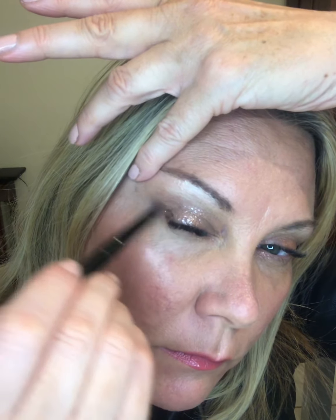Next I used an eyeliner brush and I'm using Bronzy Gaze — it's the darker brown. It is a shimmer color. I started at the outside corner of my eye and into the crease, just a little bit for some definition. Then I went over to the other eye and did the same, going at an upward angle through the crease and filling that in on the outside corner. I also used this eyeliner brush underneath my eyes.